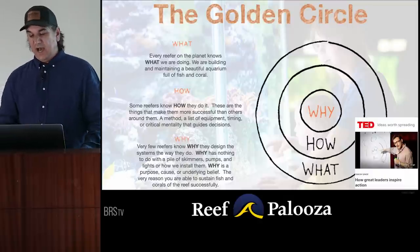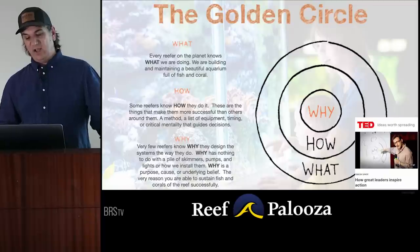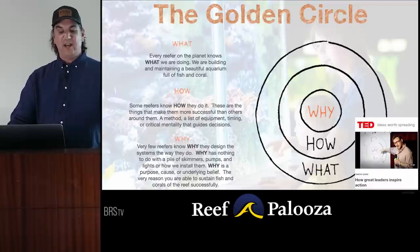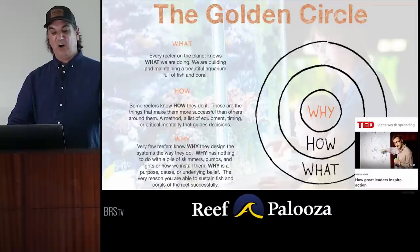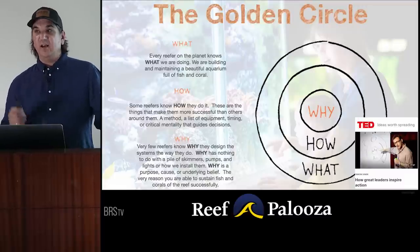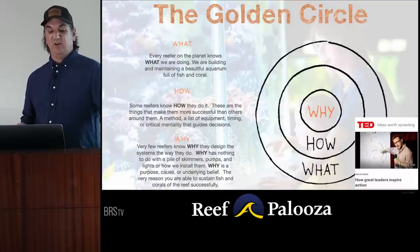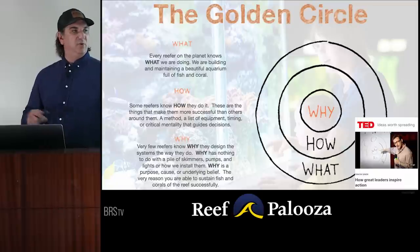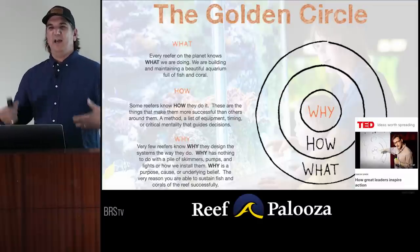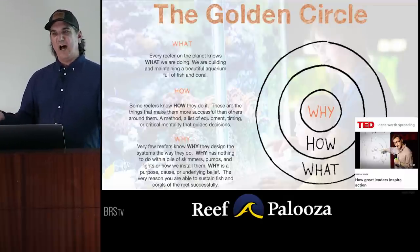Another inspiration was the Golden Circle — Simon Sinek. He has the what, how, and why of how people do things, and I borrowed and adapted it for reefing. Every reefer on the planet knows the 'what': we're building and maintaining a beautiful aquarium full of fish and coral. Some reefers know the 'how': a method, a list of equipment, timing, or a critical mentality that guides decisions. But the 'why' is the part we miss. If we get the why right, it will guide all of the how and the what.